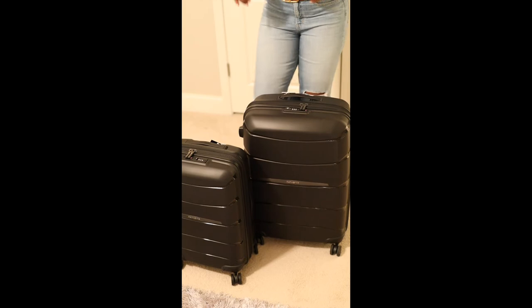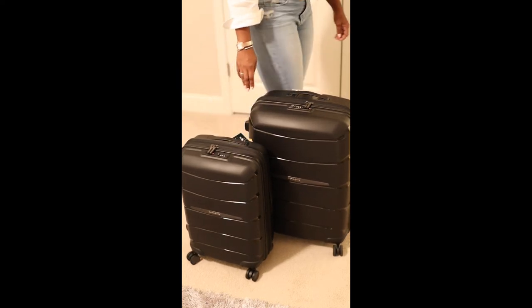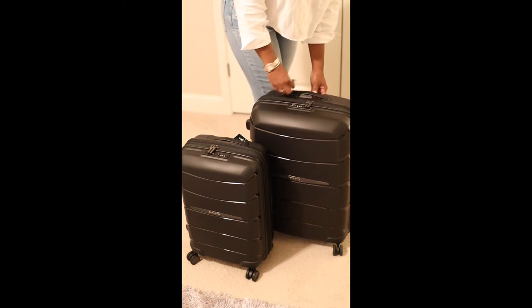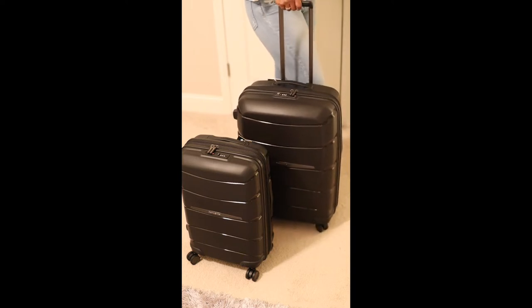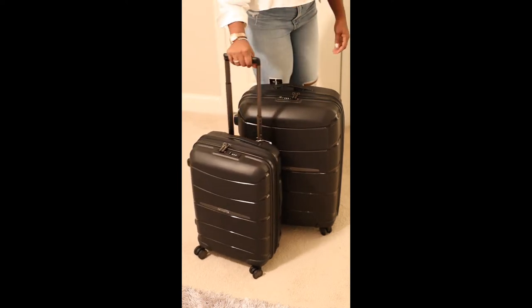I'll pop in some videos and kind of talk through what's inside of the bag, and then let's go into what the inside of the bag looks like. So here's both. And as you guys can see, I'm six feet tall, so if I lift this up it's a little hard. That's that one — so I can roll it. And then same thing with this one — and this is the carry-on.